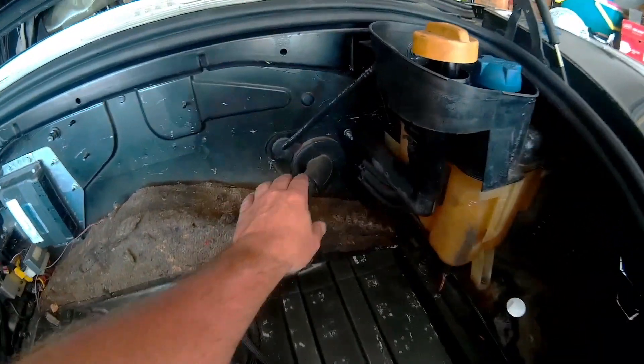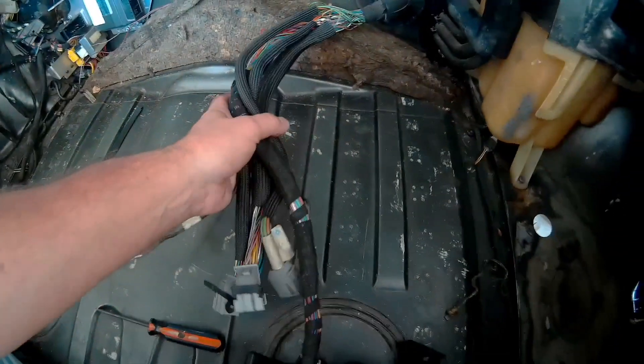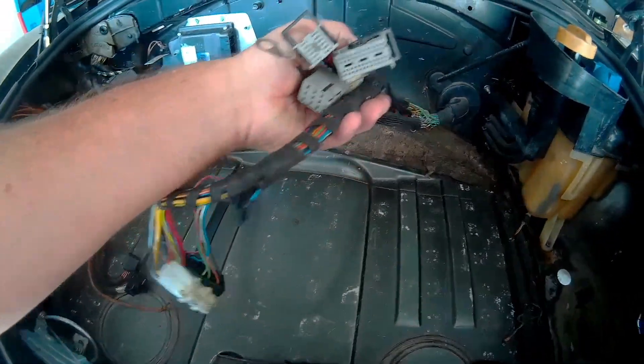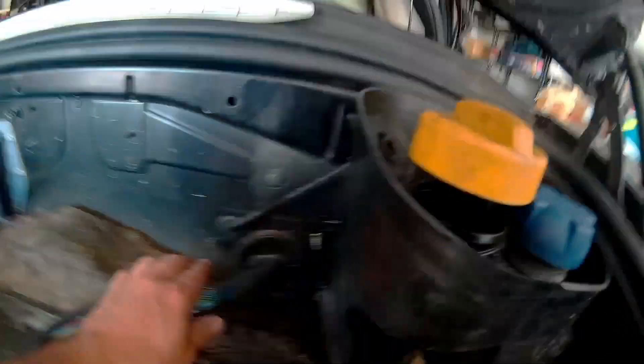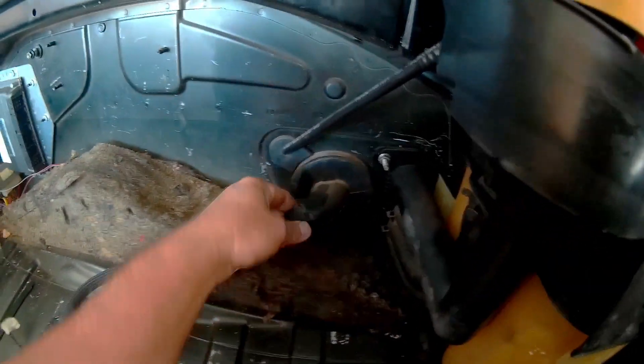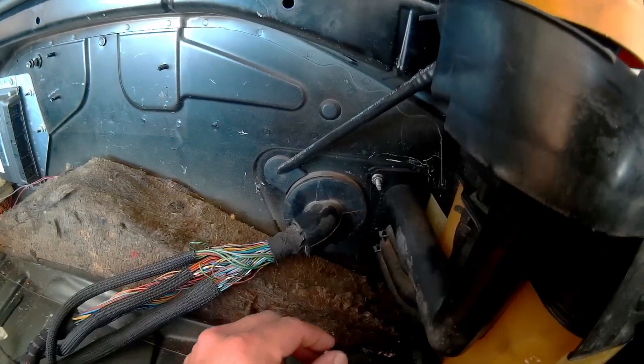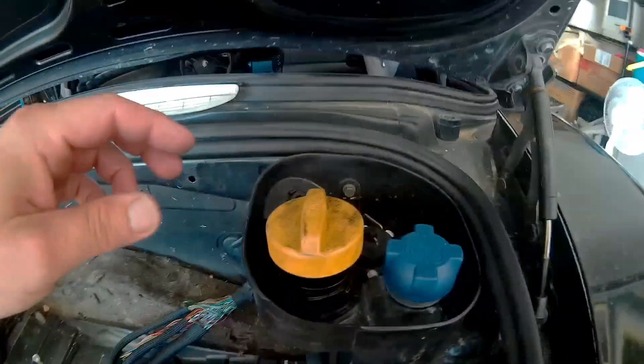It doesn't look like we're going to need to pull the rest of those out — these here will just stay inside the car for now. But here's that wiring harness coming through that we're going to have to poke through. We'll eventually have to pop this off and push those cables through right there.